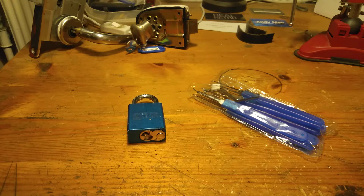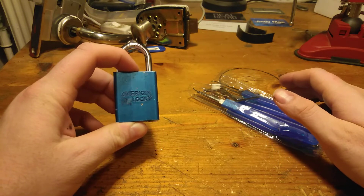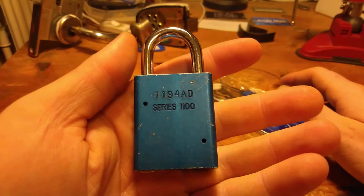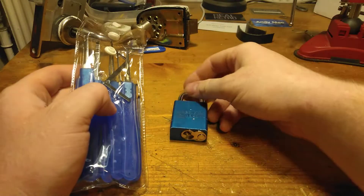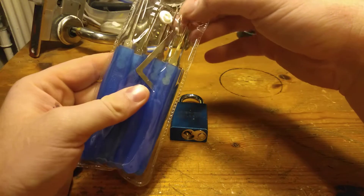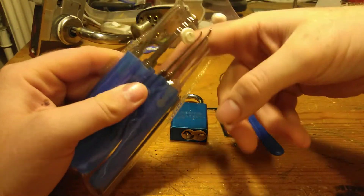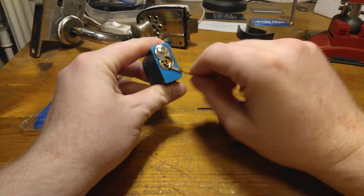Hey guys, it is Crappy Pigs Saturday and for this last episode of the Crappy Pigs Saturday series we have an American 1100 series. Let's see if we can get that open. I am not going to do too much picking because I also want to quickly go over the new series here at Saturdays.